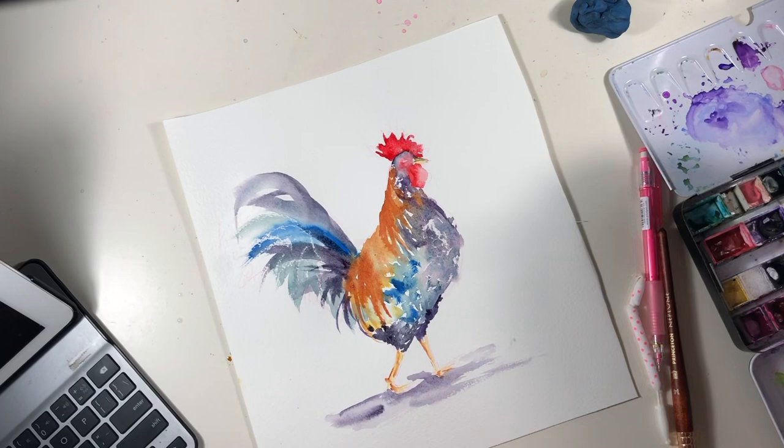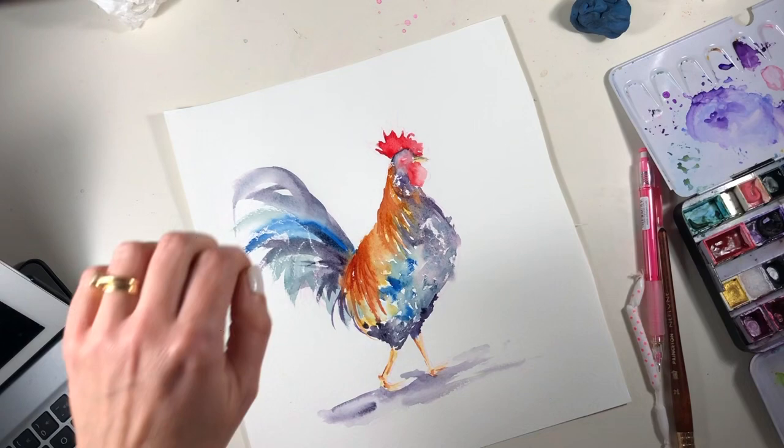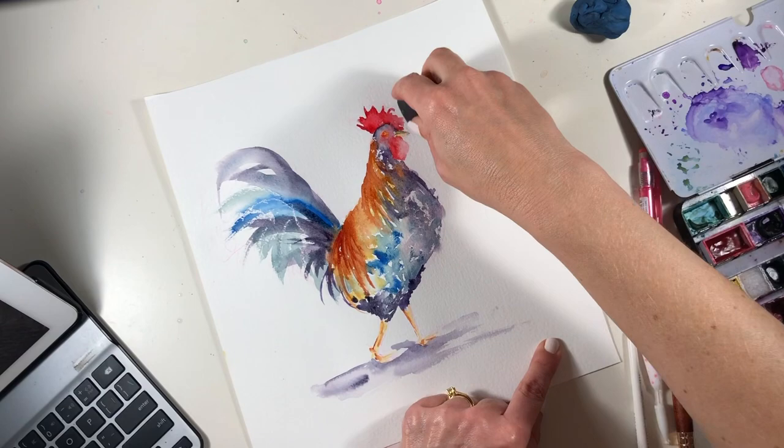I always think it's a good idea to give your subject something to stand on, so I've splashed in a bit more of that purple grey — it's Moonglow by Daniel Smith, if you're wondering. That area underneath him makes him seem grounded rather than floating around in the air somewhere. Now that he's got a place to stand, I'm looking around and seeing whether I want to add anything else.